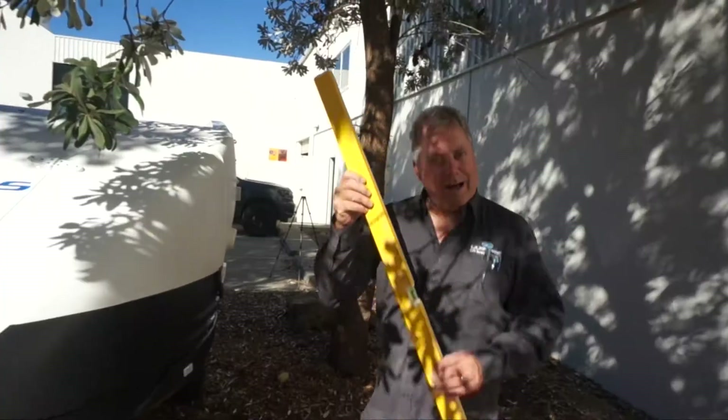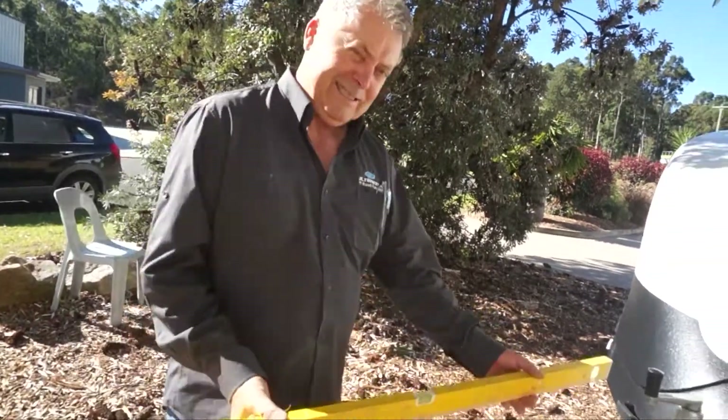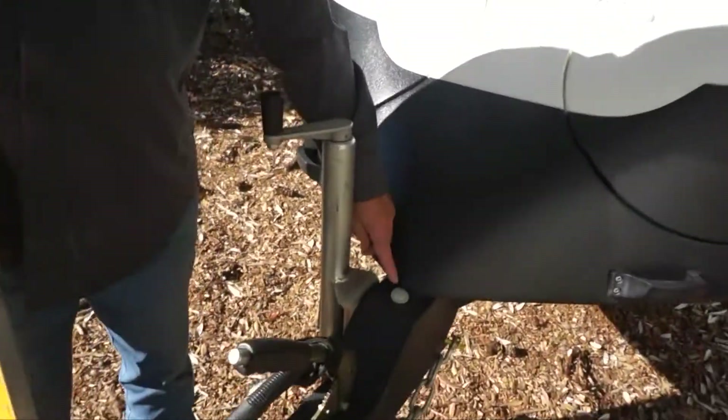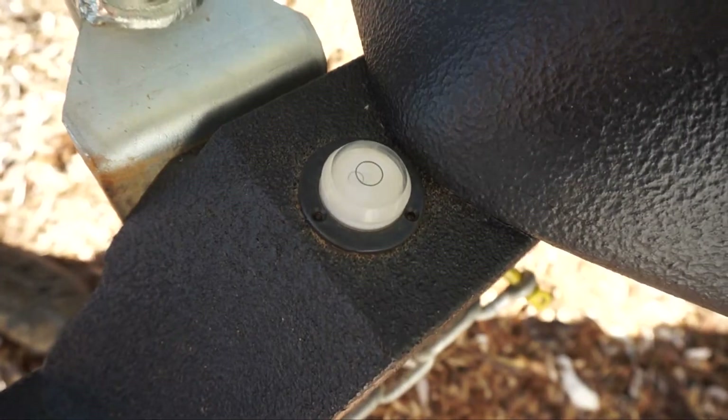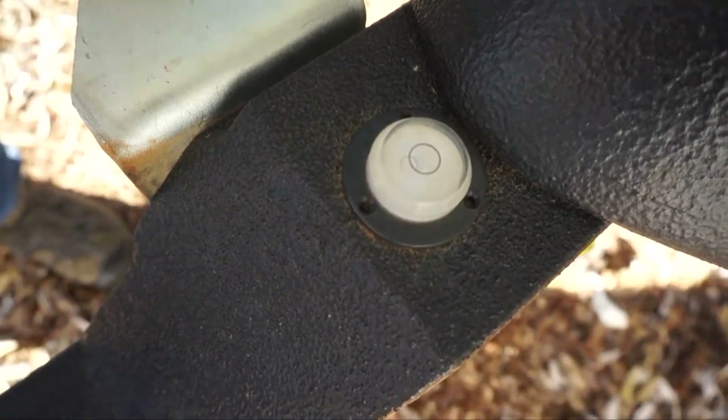One of the first things you need to do after you've unhooked from your vehicle is to ascertain what angle your camper trailer is sitting on. You don't need a bulky level — we've provided on the drawbar a simple dot level. As you can see, the bubble inside is not in the middle of the ring, so this camper is not sitting level.